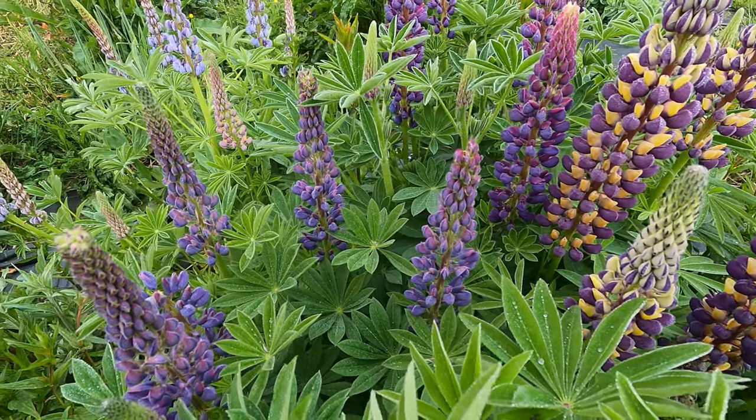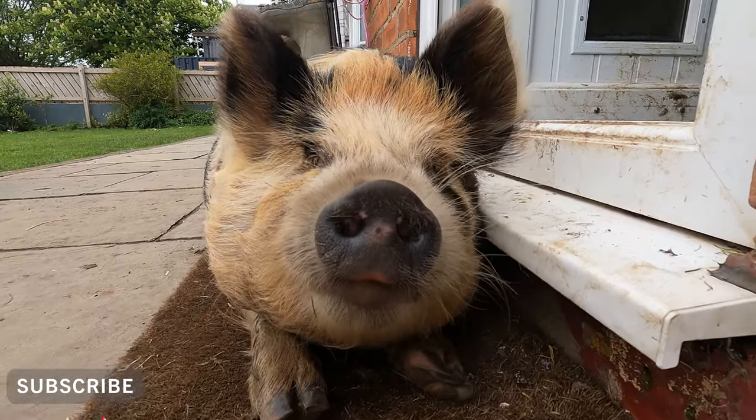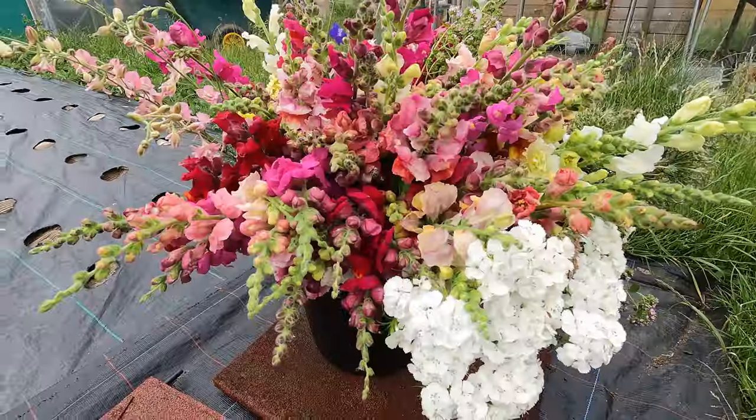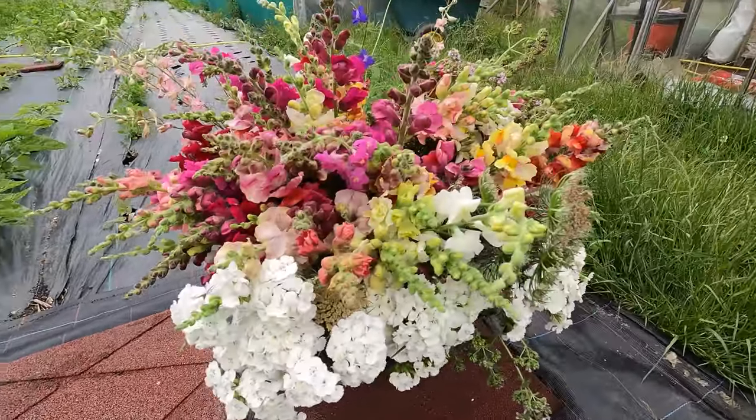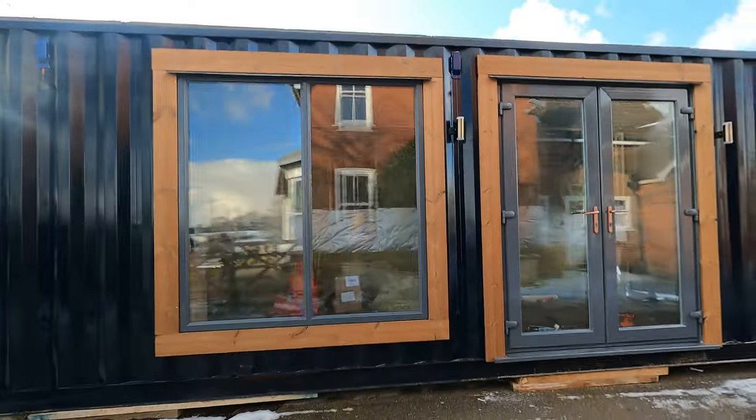Hello guys and welcome back to my channel. If you don't know me already, my name is Sarah and I'm a flower farmer in East Yorkshire in the UK. I make lots of videos about flower farming in general, from sowing seeds to looking after the plants and preparing flower beds and all of the little fun projects that we do in between as well.